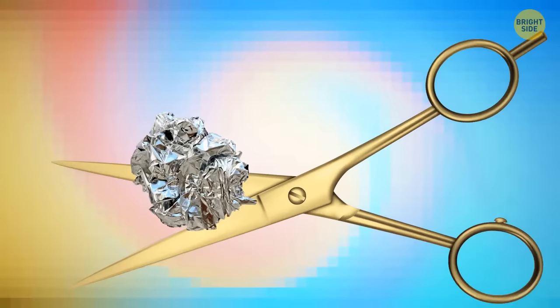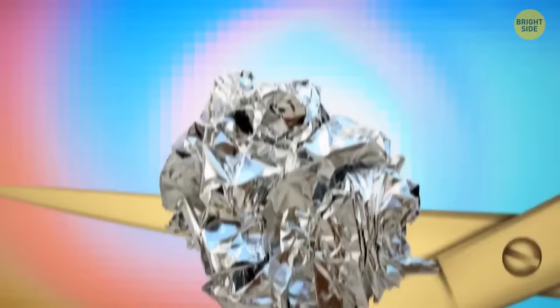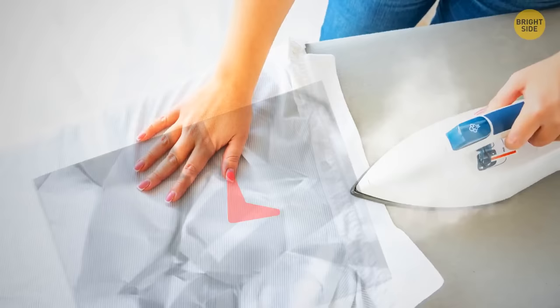If you need to sharpen your dull scissors, take aluminum foil and crunch it up into a ball. Sharpen the edges of the scissors right on that ball of foil. To speed up your ironing routine, place sheets of tin foil under your ironing board and then put the cover back on. The tin foil will reflect the heat — the iron will get hotter and will do the job much faster.